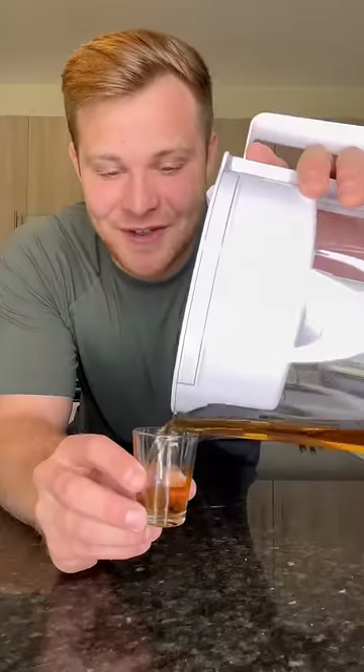Let's pour it into our other shot glass. I did pour a little bit out of each because it's noon on a Tuesday, and I don't really feel like taking two full shots of whiskey right now.